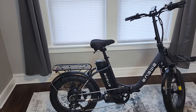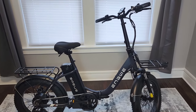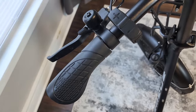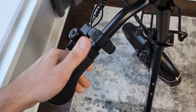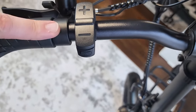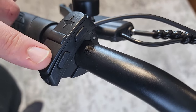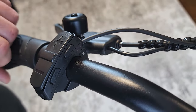Alright, we're going to check out the specs and components of the Engway L20 2.0. Starting at the top, you've got rubberized ergonomic grips and a control panel with a plus button, minus button, power button, headlight button, and a settings button. We'll go into that later.